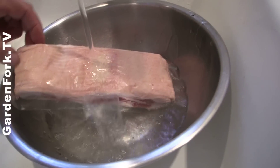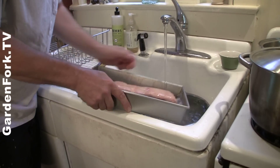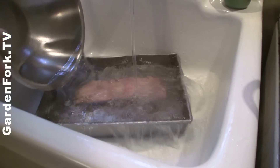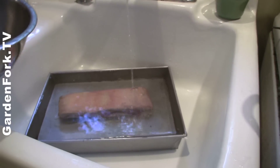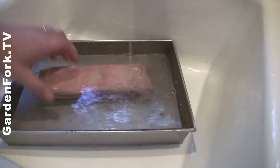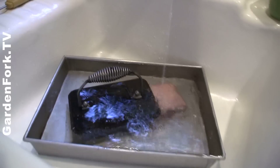Now put your meat in. I need a bigger bowl — I think this will work a little better. You want to keep the meat under the water, so take something heavy, just like that. Isn't that a bacon press? Yeah. Thanks, Chris and Cheryl.